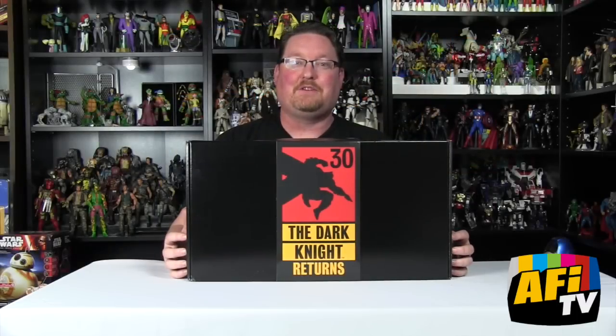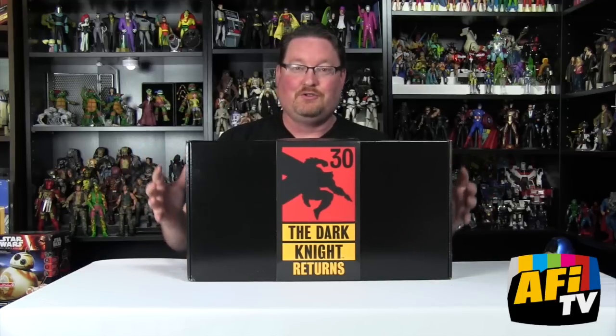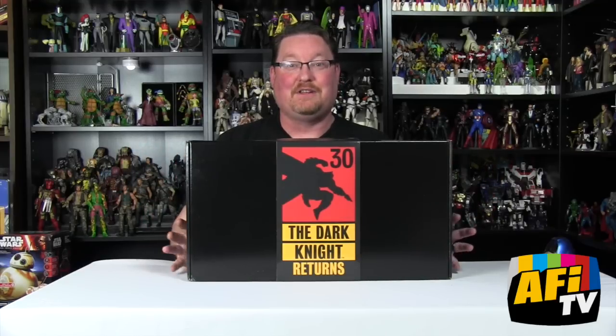Hi everyone, I'm Daniel Pickett from Action Figure Insider here on AFI TV, and we're going to do an unboxing video today for this super cool box that showed up at my house today from the good folks at DC Entertainment.